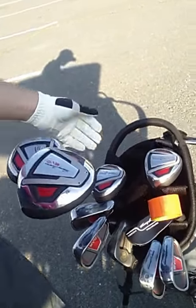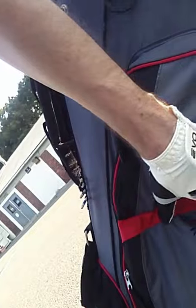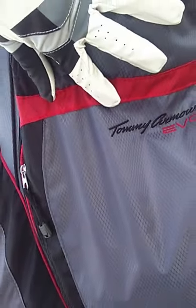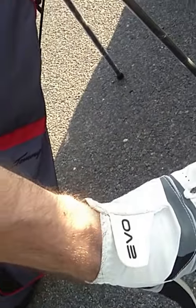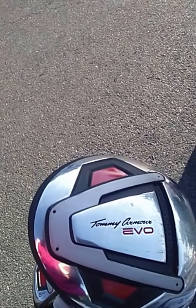But for a beginner set to a mid-level set with the bag and everything, I can't really complain about it. So that's the Tommy Armor Evo set, as you can see. And I had a Tommy Armor Evo glove. I'm not being paid as a spokesman for Tommy Armor, just so you know — it just happened to be the brand that I got. So that's the Tommy Armor Evo series, and I wouldn't say it's bad.